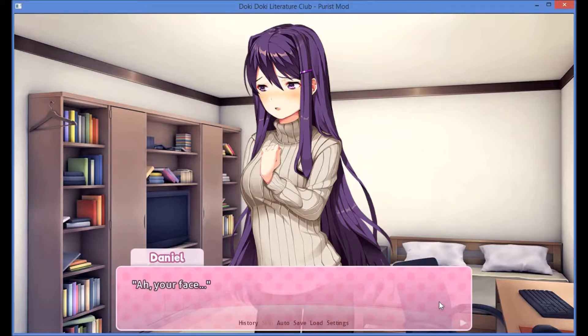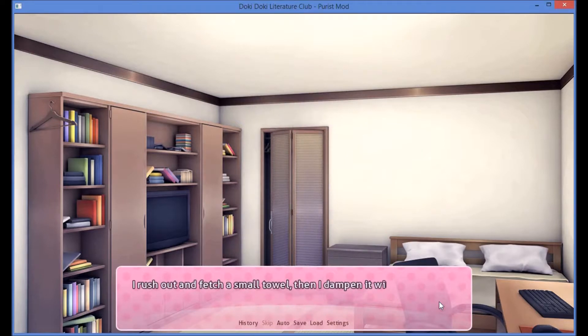There are droplets of paint on Uri's face and neck. Is there something on my face? Yeah, I accidentally got paint on you. Sorry, it's totally my fault. I'll get a towel right away. I rush out and fetch a small towel, then dampen it with hot water. I return to my room and kneel down in front of her.